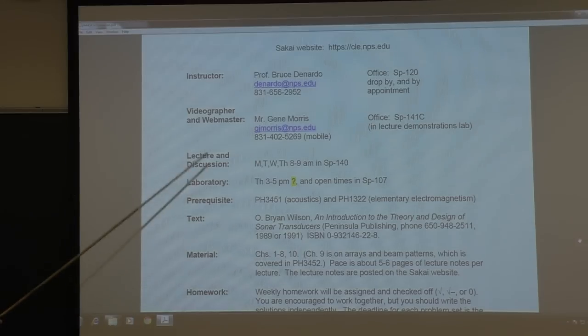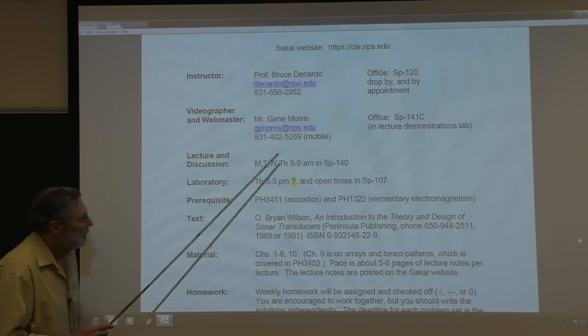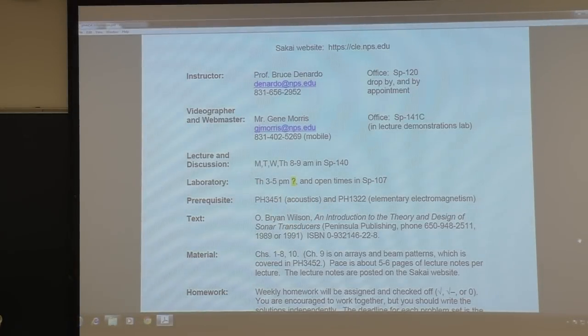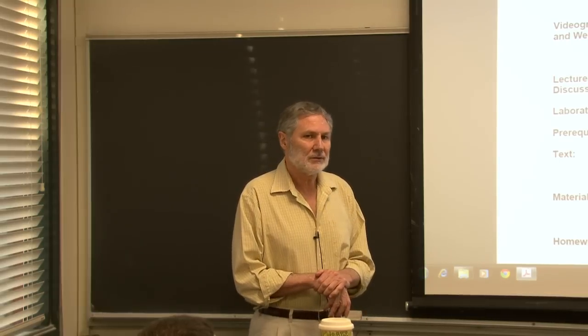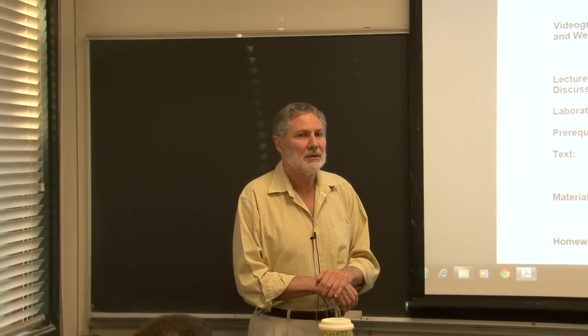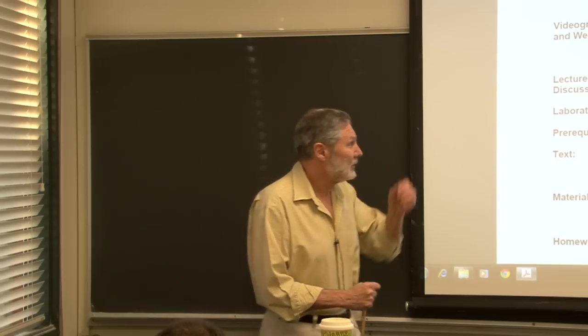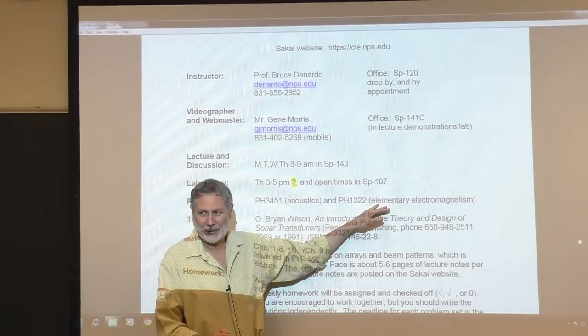Now there is a little bit of a problem here. This is a course in electroacoustic transduction, basically - transducing between an acoustic wave and an electrical signal. So it's important that you know some elementary electromagnetism. How many of you have had that recently, like in the last year or two?